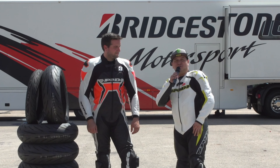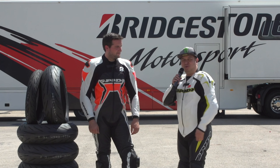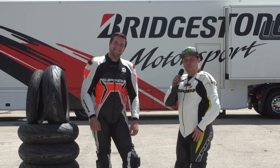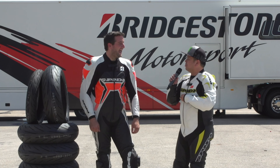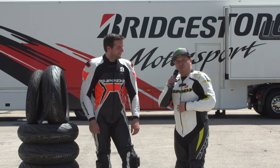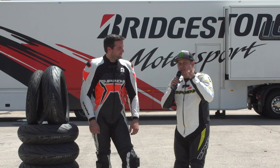Hi, this is Nick from Ministreo Superbike, and today I have Fabian here with me. He's the expert in tires — I'm not — so I would like to ask him a lot of questions which I believe you would like to know.